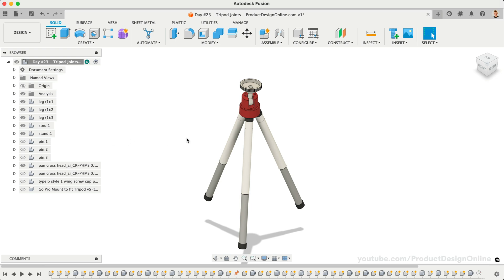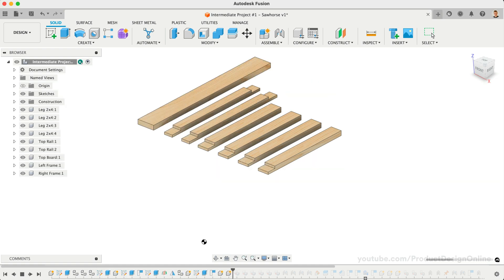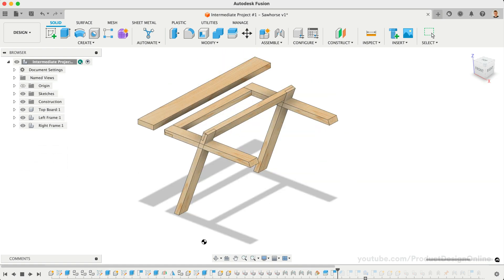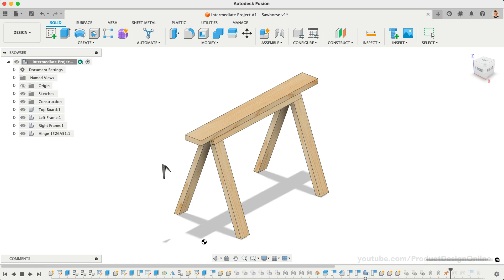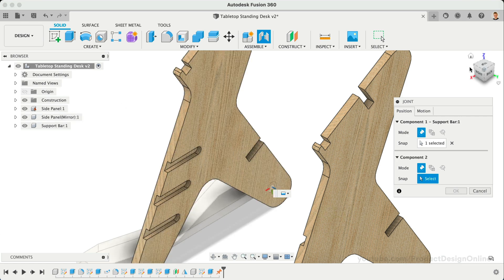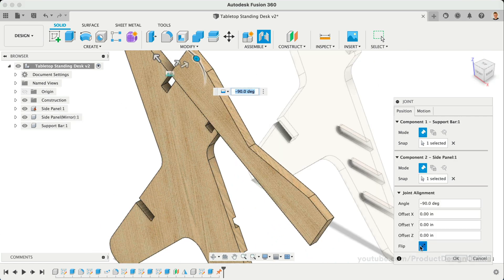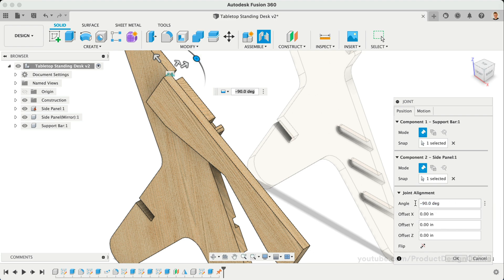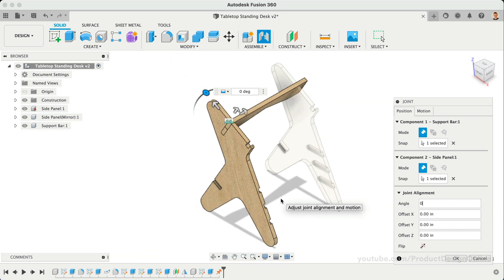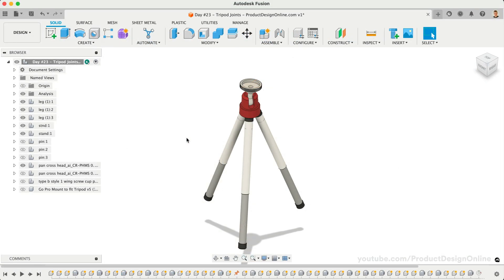There are many approaches to creating assemblies in Fusion 360. One of the most common includes creating all of your parts first, followed by joining them together at the end. Another common approach is to design individual parts and join them together as you create each sequential part. Which one you choose is often determined by your design objective and other factors, including whether you're working with a team, have all the known measurements, import any 3D files, and more.